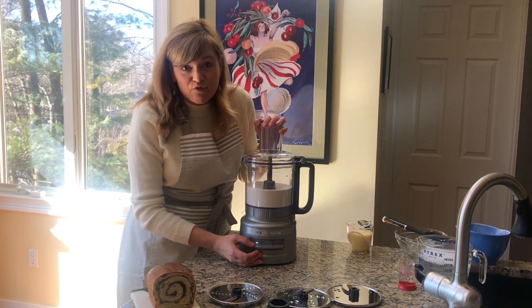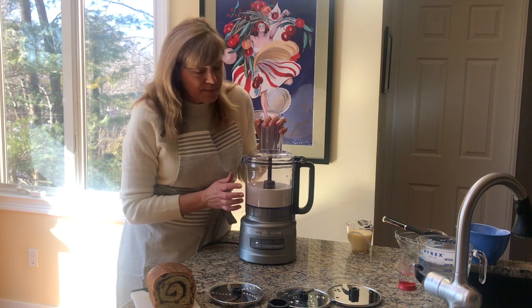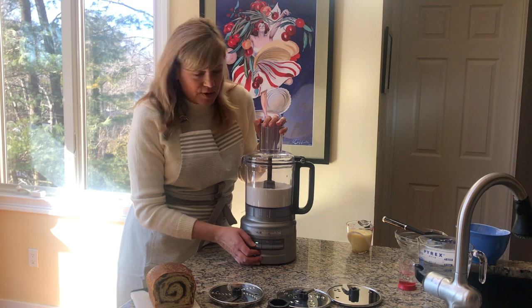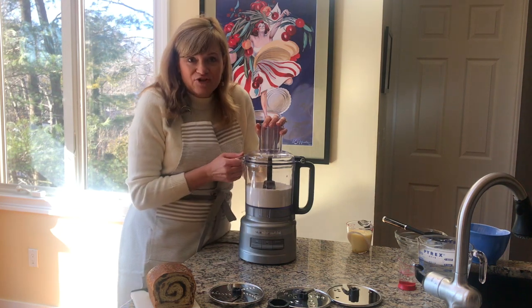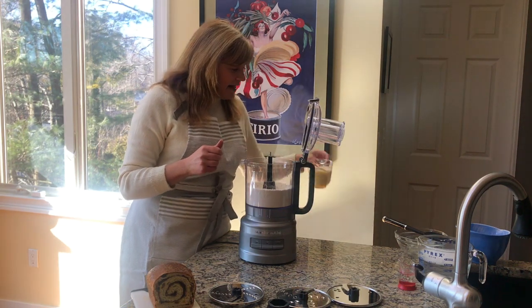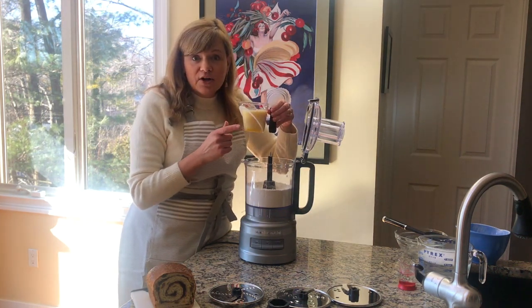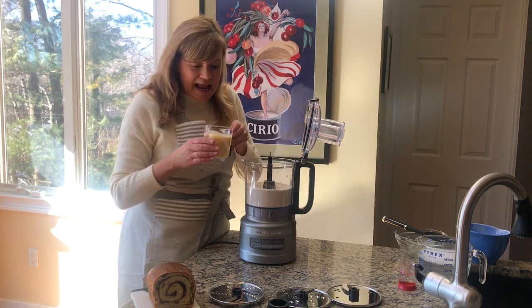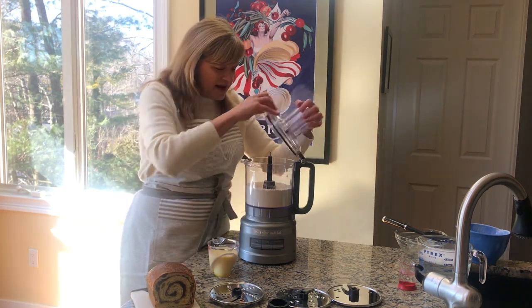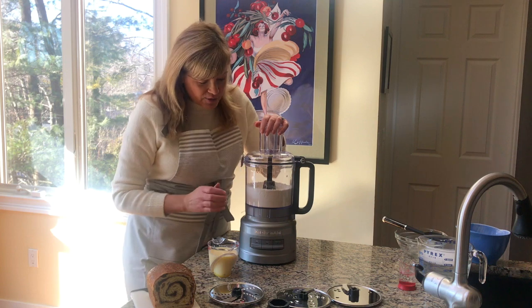If you wanted to add raisins, you could add a half a cup of raisins at this point. I alternate because one daughter likes raisins and one daughter doesn't — so this batch is going to be no raisins. Here I have some water, some milk, and a beaten egg, and that's room temperature. You can warm it up in the microwave; that'll give your yeast a little bit of a head start.